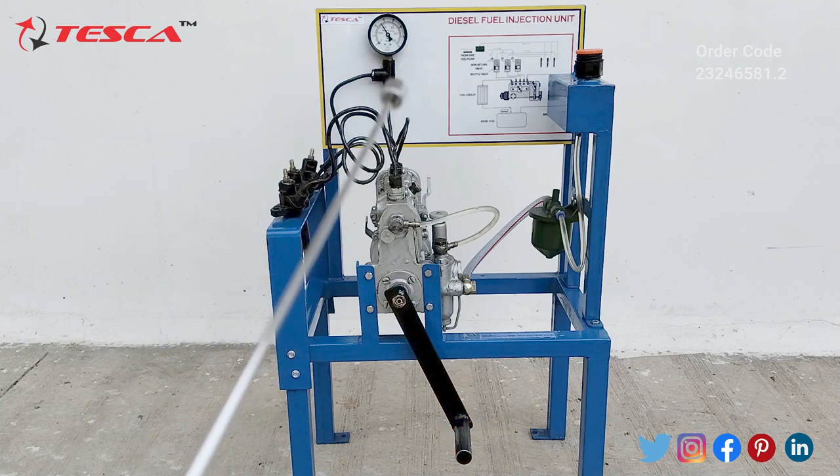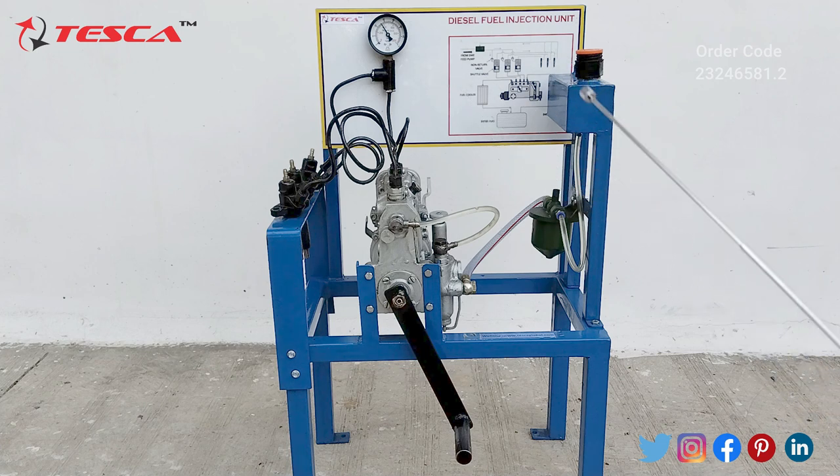On the left side here you will see a pressure gauge which is set at a particular value of 350 psi — that is the low pressure. On the right side here you will see a schematic diagram of the diesel fuel injection system.